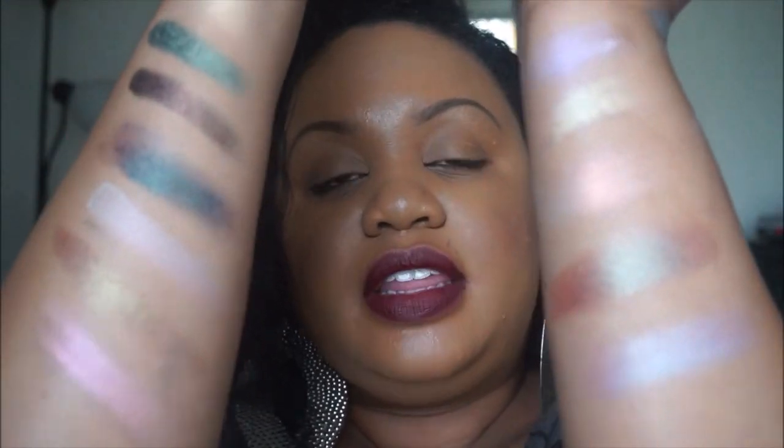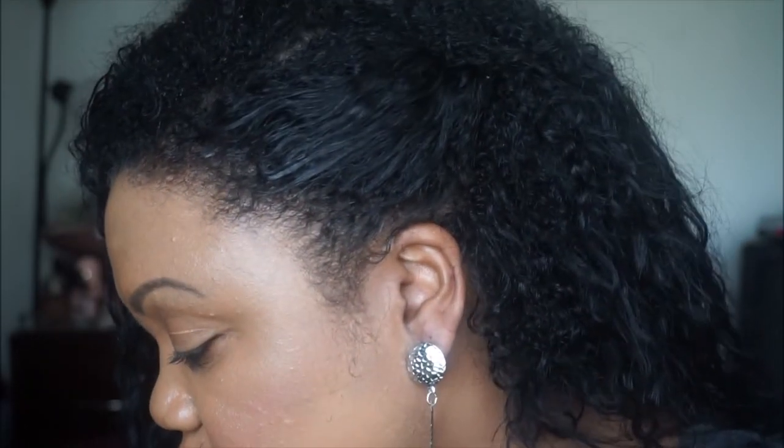So that is all of the eyeshadow shades right there, and the pigments up here — that is all of them. If you have any questions, comments, or concerns, definitely leave those below. A full listing of all the colors and prices will be in the description, and where you can find these eyeshadows and pigments — of course, MakeupGeek.com.